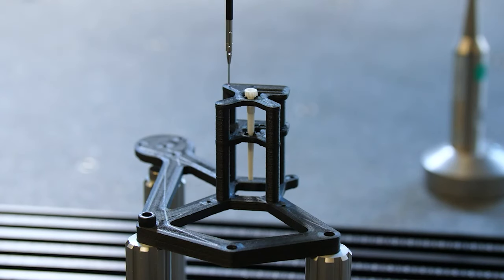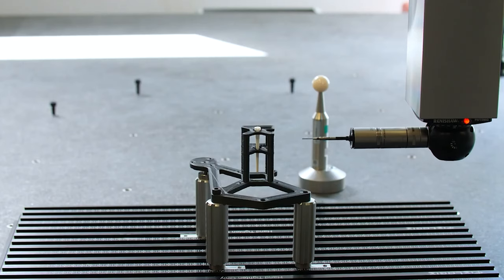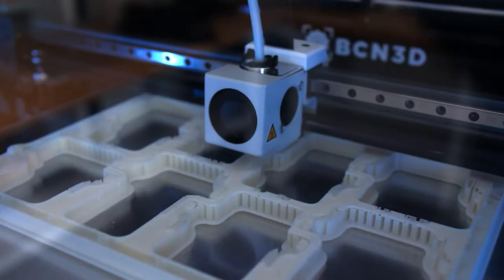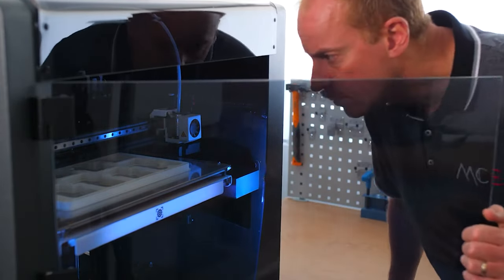Increasingly, 3D printing is seen as a sustainable and cost-friendly solution for creating prototypes and tools for different manufacturing projects and processes. Traditionally, acquiring prototypes can be time-consuming and costly, requiring companies to depend on outside manufacturers. 3D printing allows companies to quickly make units of an object, tool, or prototype all in-house.